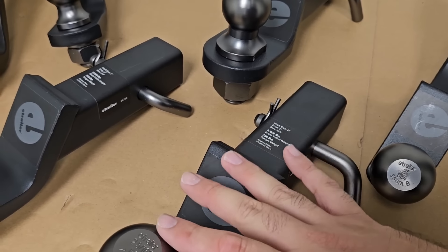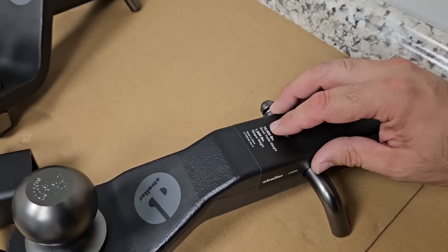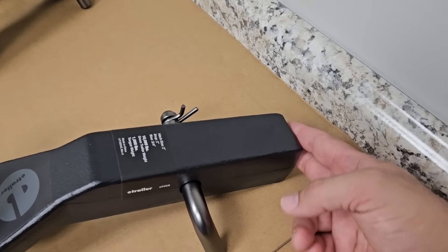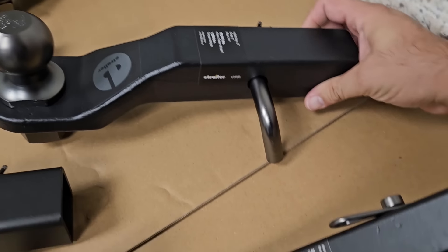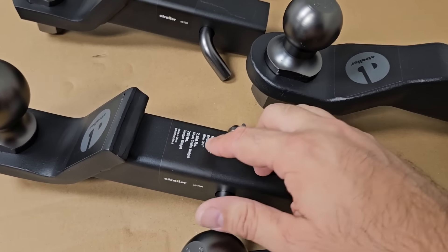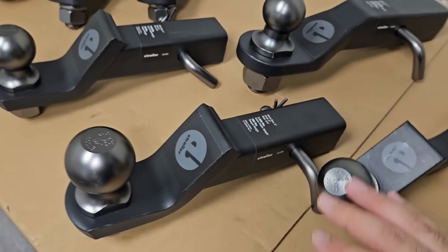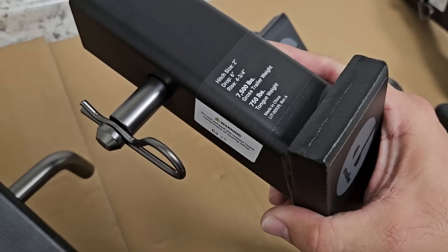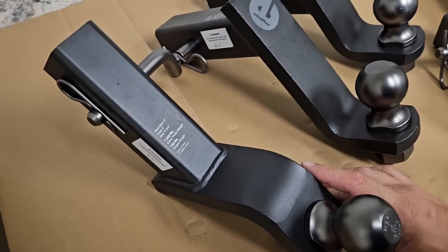They have different sizes and heights as well, including this one over here which is designed for a two inch shank, rated to 10,000 pound gross trailer weight and 1,000 pounds of tongue weight, and it's a solid shank. On the back of this one you can see it's solid steel, kind of like the small one. Some of these are not solid because they are designed to haul less — this one is a 7,500 pound with a 750 pound tongue weight capacity. They come in various drops, and I think this one drops all the way down to six inches, and they even have one in the rise position as well.